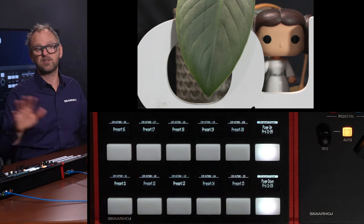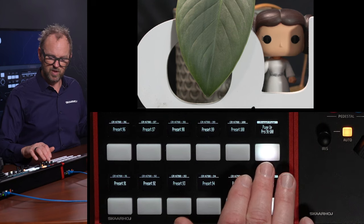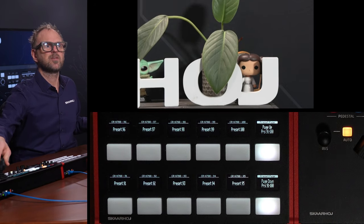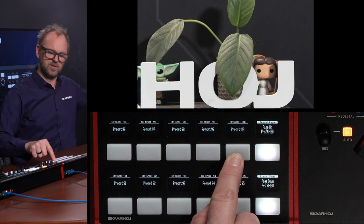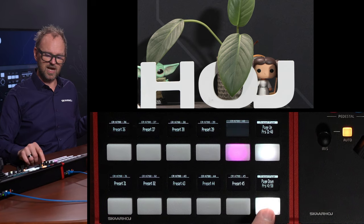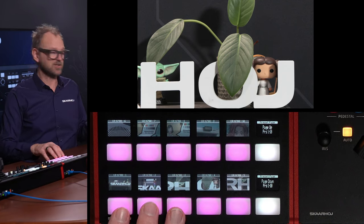Now we have pages that have never been populated yet. I can actually go all the way up to preset 100. So let's do preset 100, just for the fun of it — and that's going to be the plant. Press and hold to store the preset. Let's go back to the first page by dialing all the way down. We have these thumbnails that show us what we are actually recalling.